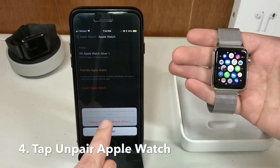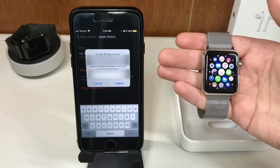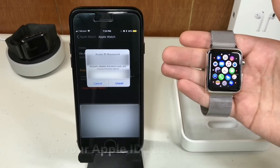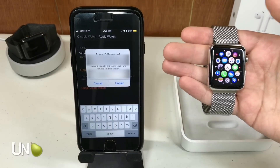I'm going to go ahead and confirm that I want to unpair my Apple Watch. As we can see, it wants you to unpair to remove your account from the Apple Watch, disable activation lock, and remove Find My Watch. Go ahead and tap Unpair.